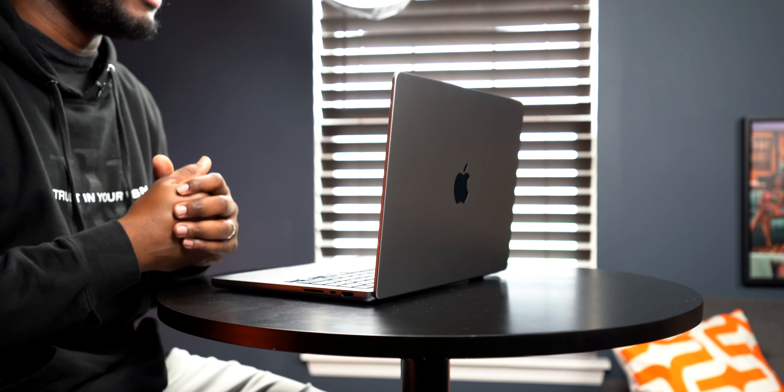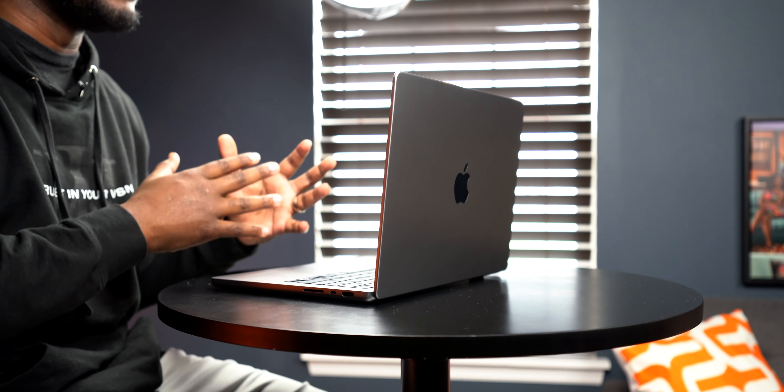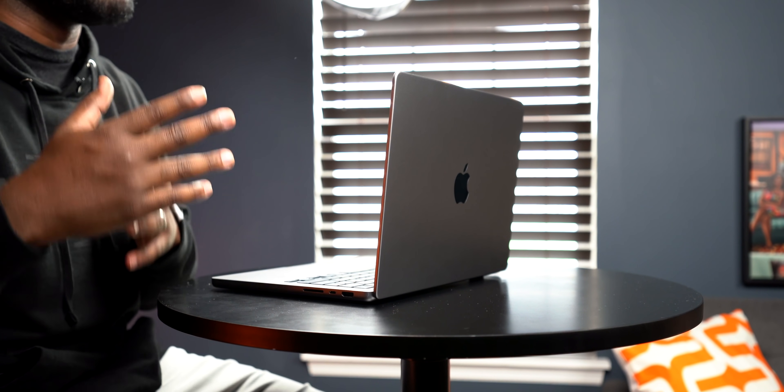The screen quality on this machine is fire. There's absolutely nothing bad about the screen quality at all. Whether you're watching Netflix, Disney Plus, YouTube, or any high-resolution application — I'm filming this in 4K, so make sure you change to 4K to see the goodness. When you're actually using this screen, it looks fire no matter what you're putting on it. If it's shot in a high-resolution format, it's going to look amazing on this display, and that goes for the 16-inch as well.